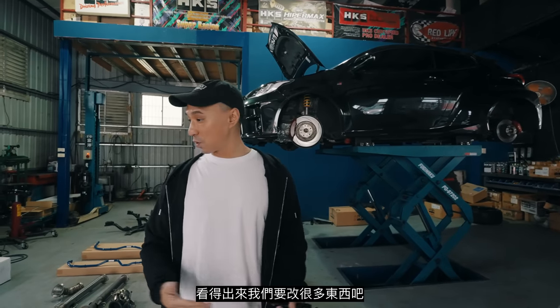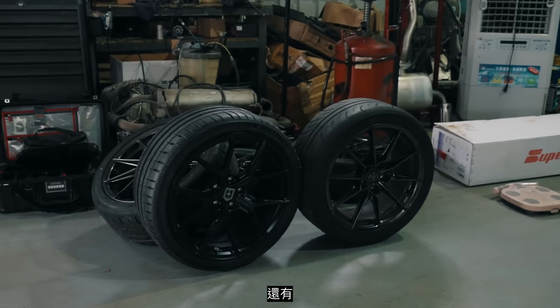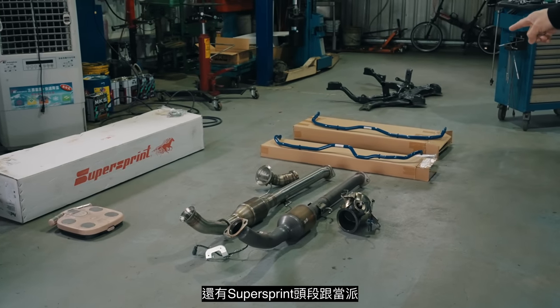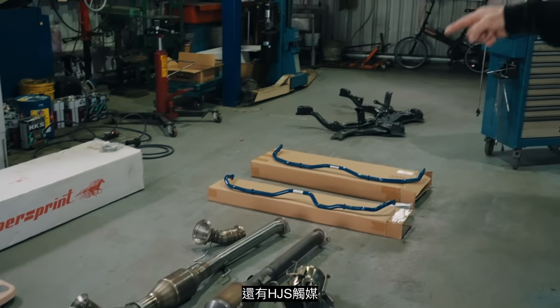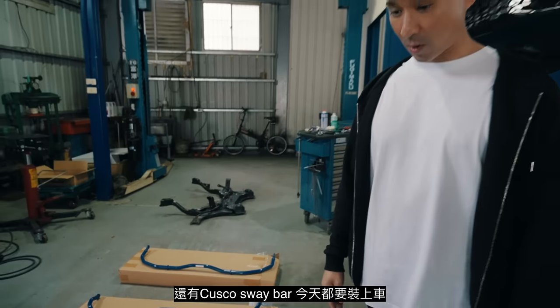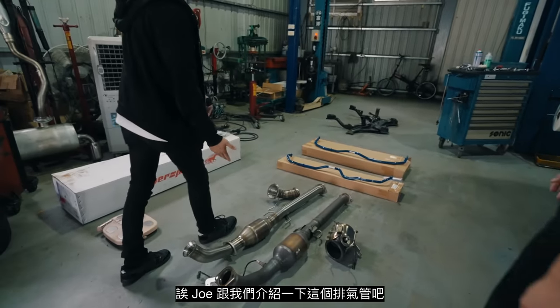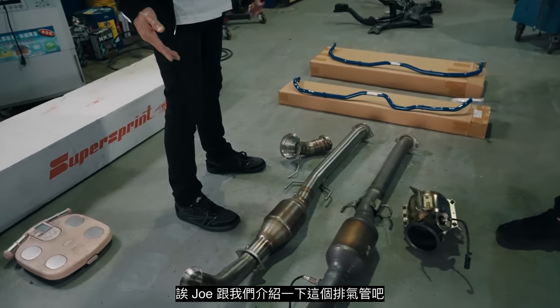We've got the EMC wheels right there, the Super Sprint down pipe and front pipe, the HJS cats, and the Cusco sway bars all going on to the car today. Joe, would you tell us a little bit about this exhaust?